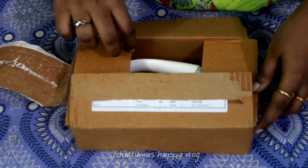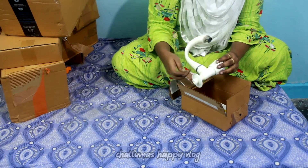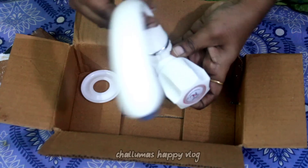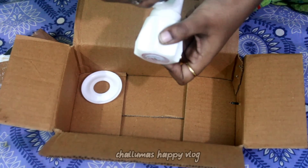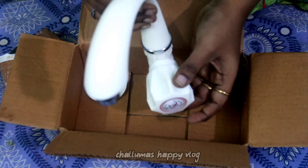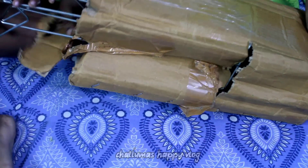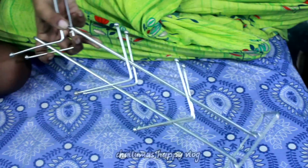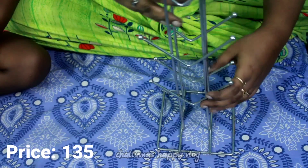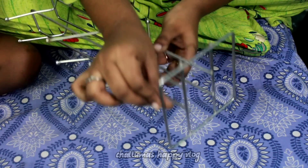Now we are going to open the first product. This is a tap for the kitchen. It is adjustable on the side. The price is 126 rupees. It has a little bit of glue on the holder.